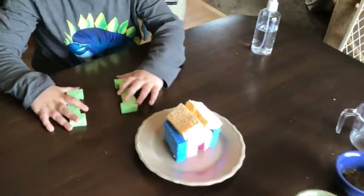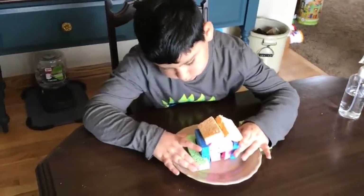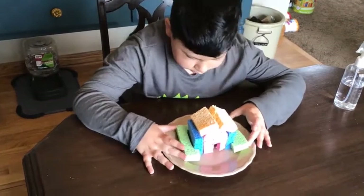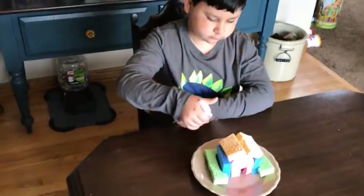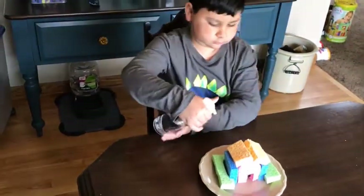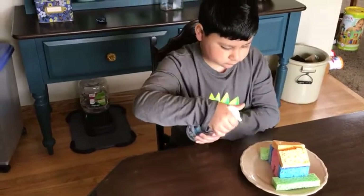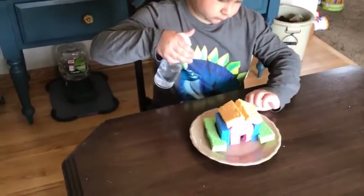Next, place the house in a pie pan or on a plate. Spray the house with water until the sponges are damp. You can also use a few teaspoons or tablespoons of water to get your house wet if you don't have a spray bottle.